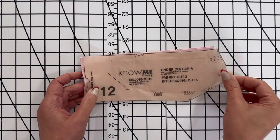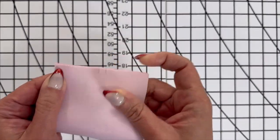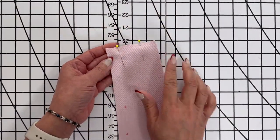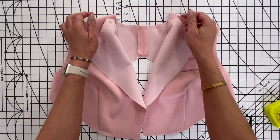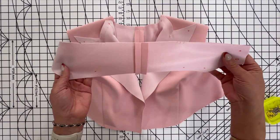Now we're going to work on the under collar. Go ahead and stitch the center back seam of the under collar together matching the notches. If you haven't already, go ahead and make sure that you stay stitch the neckline. Let's go ahead and sew on the under collar.